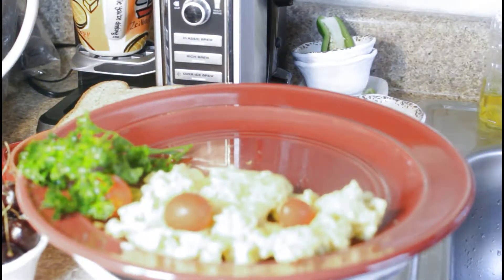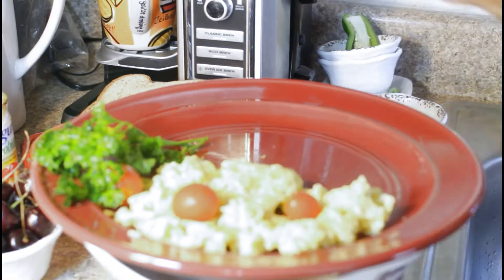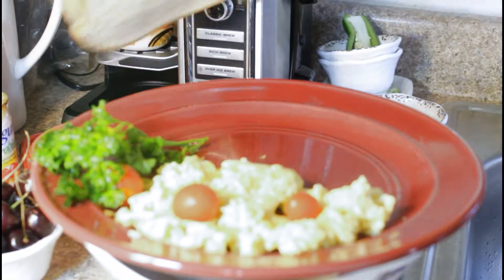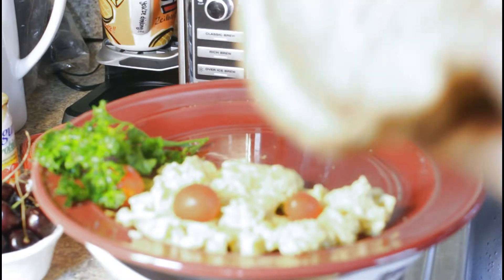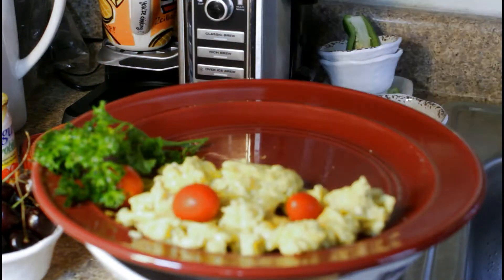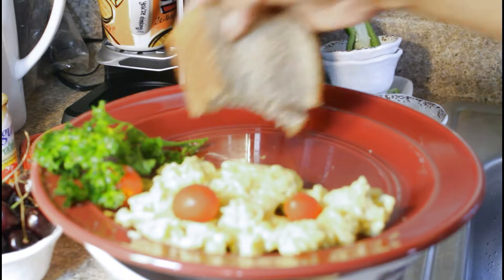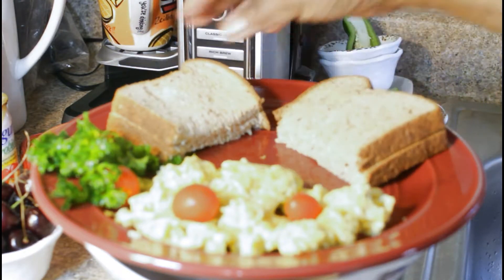These are the whole wheat multi-grain bread I told you about. We're just gonna cut them into smaller, more edible pieces you can pick up and eat. And if you prefer you can put butter or cheese or whatever you like — I'm not gonna put that.